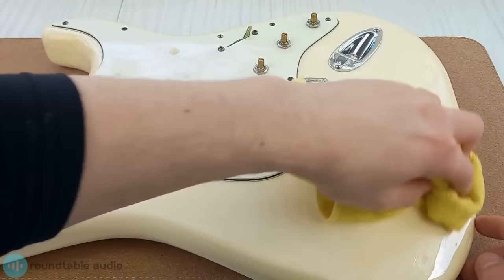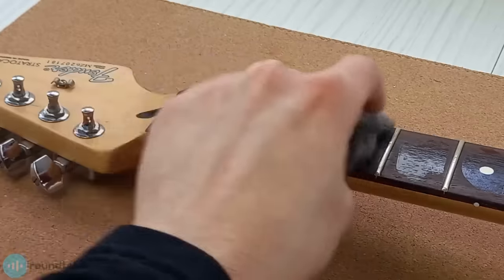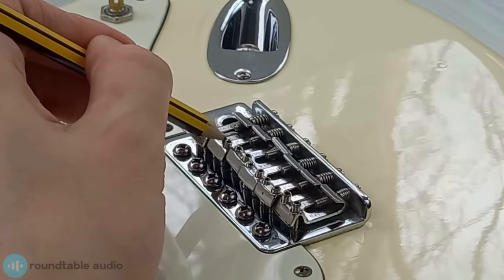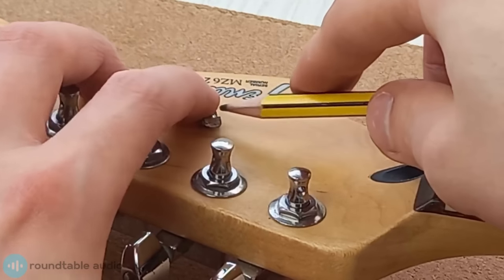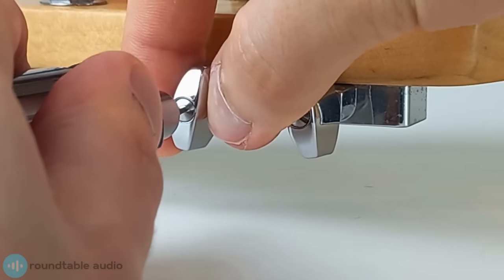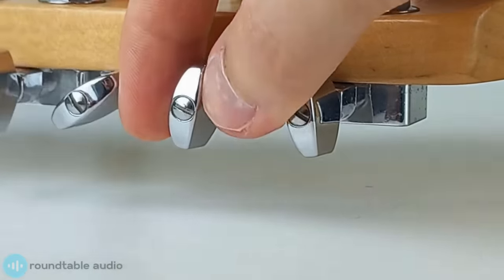While your strings are off, I really recommend cleaning your guitar. This removes any built-up dirt that makes your guitar harder to play. Also, lubricating the string contact points will ensure a smoother path for the string, which will help with the setup. I've made a video that fully explains how to clean your electric guitar. While your guitar is like this, also check that everything's as tight as it should be — now's a good time to check for any loose screws or bolts and tighten them up.